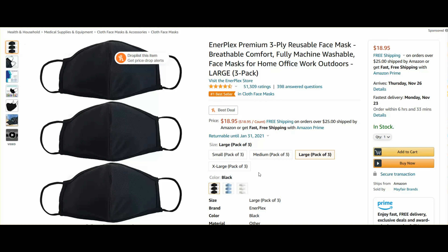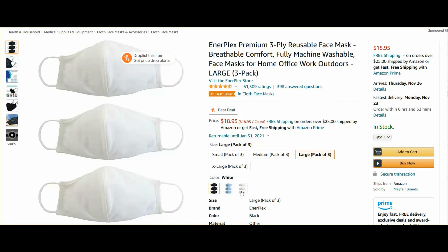So it comes in different sizes: small, medium, large, and extra large. And you have the option of choosing three colors: black, baby blue, or white.